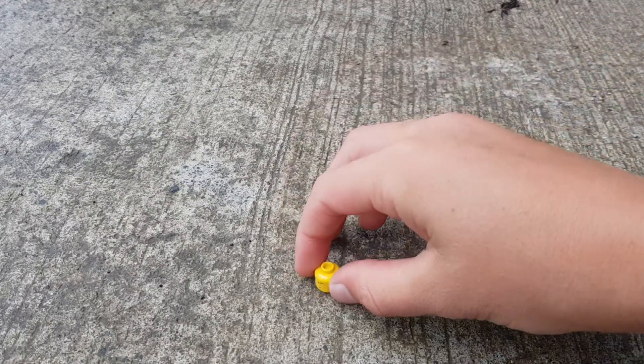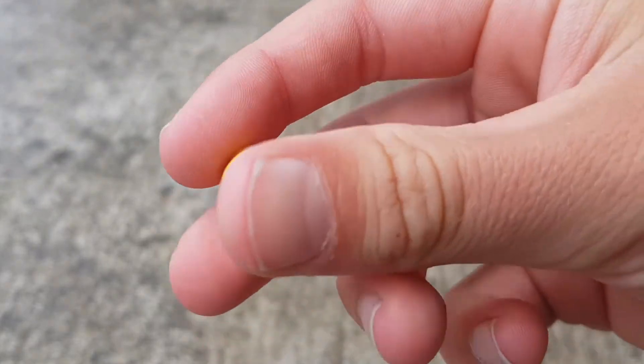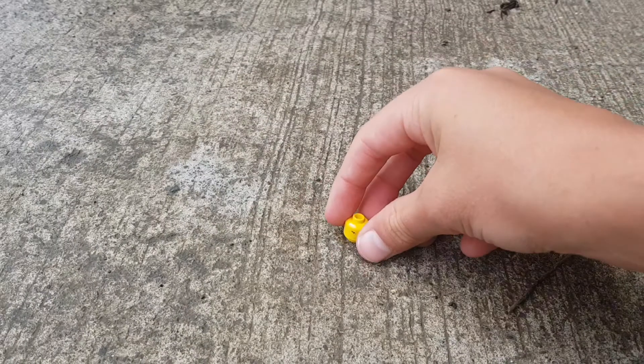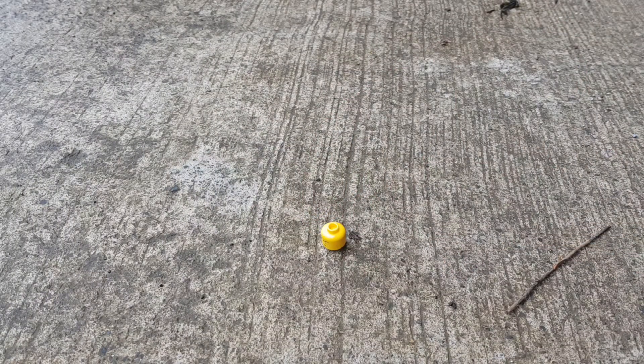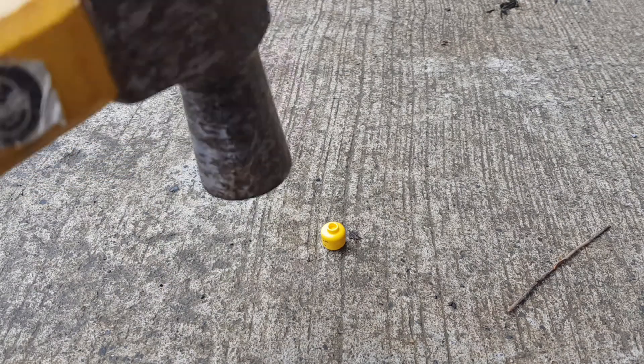Okay, so we got our next victim. This head is pretty old, doesn't have much face paint on it anymore, so I just thought I'd use it for the video. This is kind of a newer head — the other one we just smashed was quite an old head, I think it actually belonged to my uncle or my dad. Let's see if the new one holds up better than the old one.